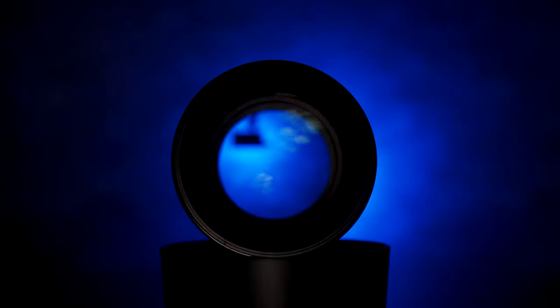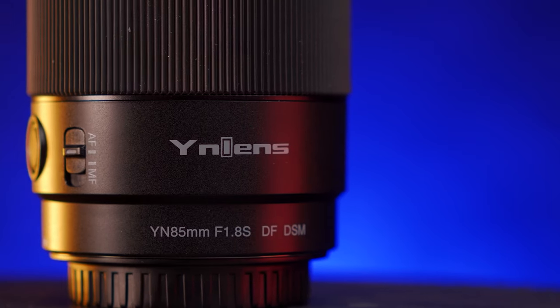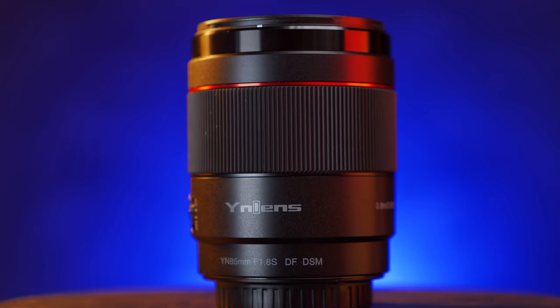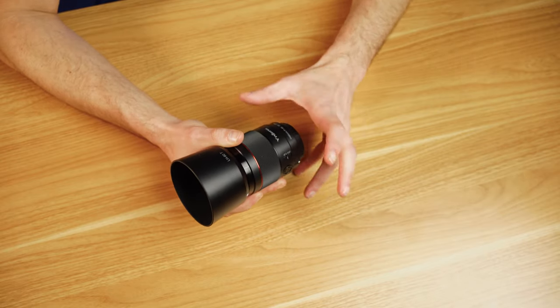A budget lens like this isn't going to rival flagship level lenses that cost four or five times as much money. However, overall this is a very impressive lens. The build quality is nothing to write home about, but it is better than I was expecting. I've reviewed some cheaper Yongnuo lenses in the past and the whole lens was entirely plastic — it sounded hollow inside. This still has an outer plastic finish which feels pretty cheap, but there's definitely some substance underneath it, which I imagine is a metal chassis, so the whole lens feels pretty rigid.